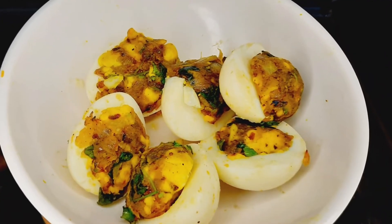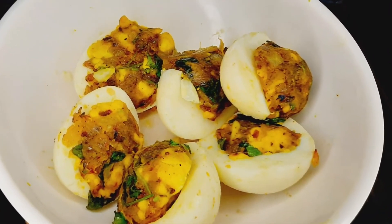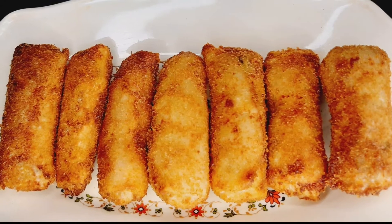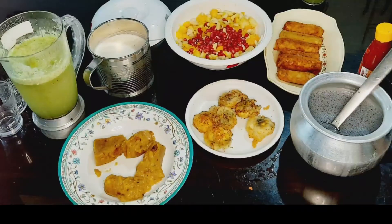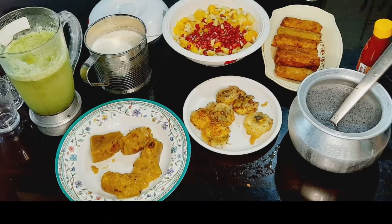Hello everyone, welcome to the channel. I am doing this recipe in this vlog. I will show you how this recipe is made.